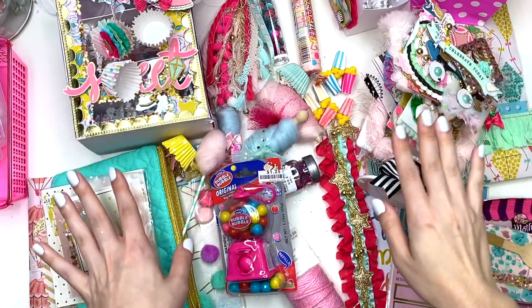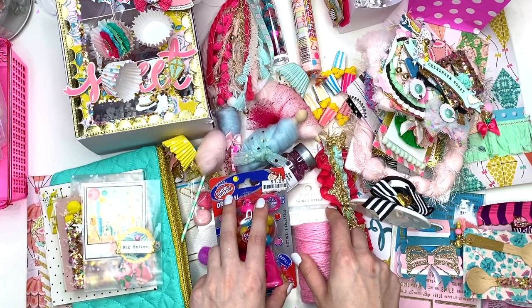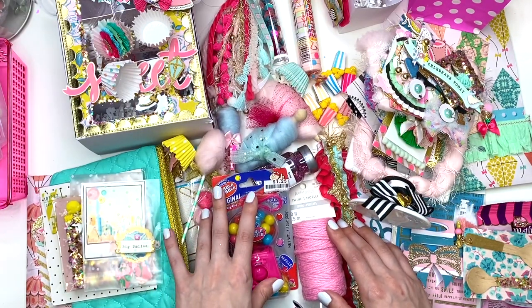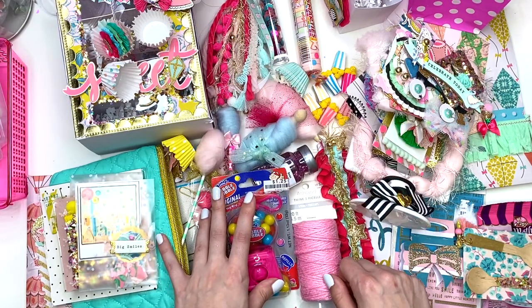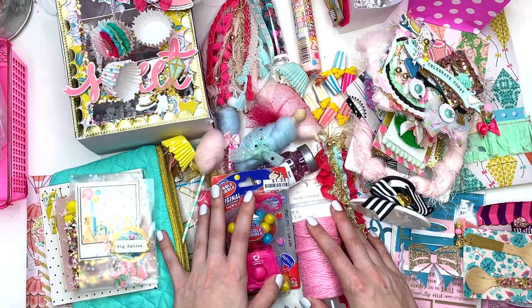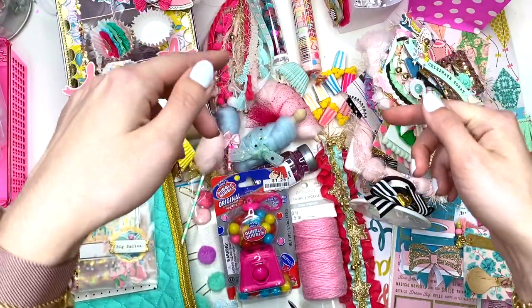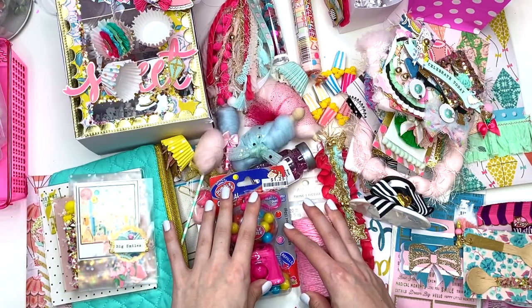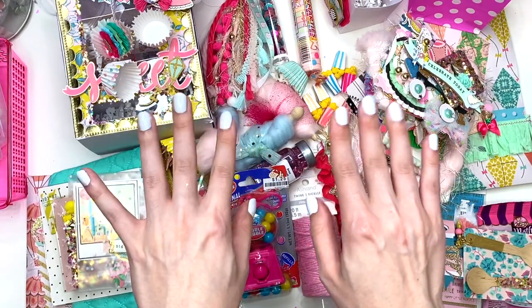Thank you so much Kristin for swapping with me — I love everything. I hope you love your package as well. Everything is just so pretty — the Carousel collection is gorgeous, I had so much fun playing with it, and it looks like you did too. Thank you all so much for watching. Check out Kristin's channel — I'll have a link below. Kristin, thank you so much, and I'll see you guys in my next crafty video. Talk to you soon, bye!